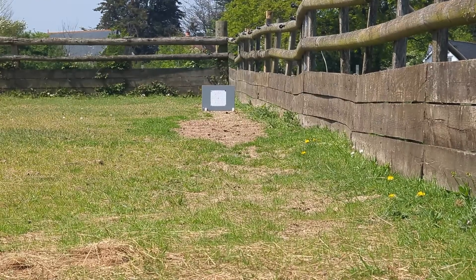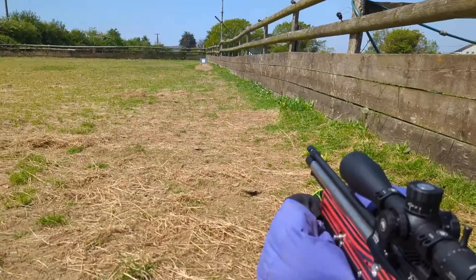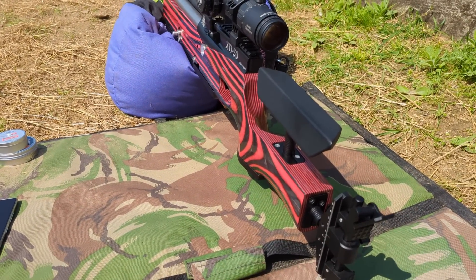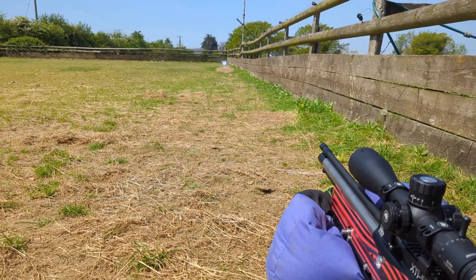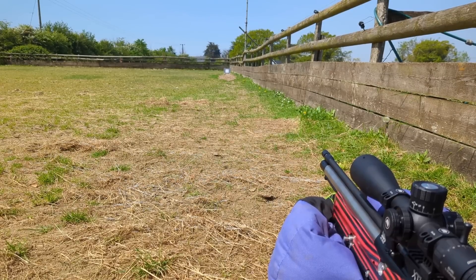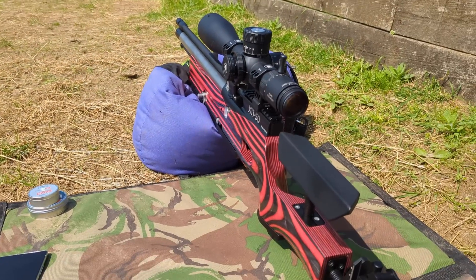Right, we're here at 25 yards, out in the semi-open. There's a bit of a breeze coming straight towards us, maybe 5 to 6 miles an hour. Got the XTI all set up. We're going to shoot it off the beanbag with a gloved hand under the butt hook. I'll run some groups out and make a call whether to push them out to 45 yards — they might get a bit dodgy at longer range.